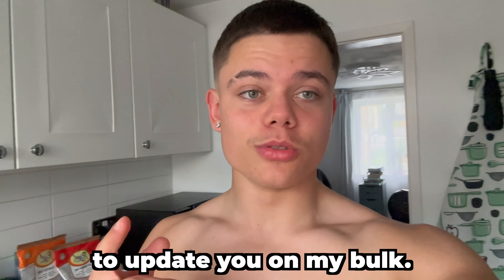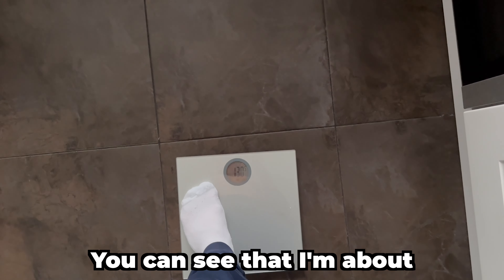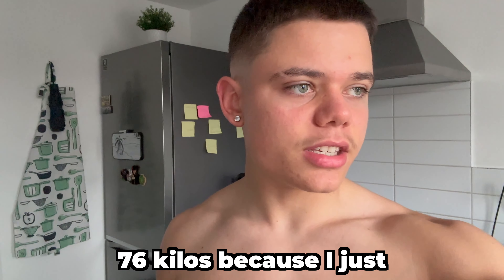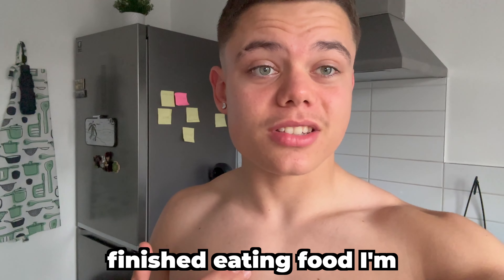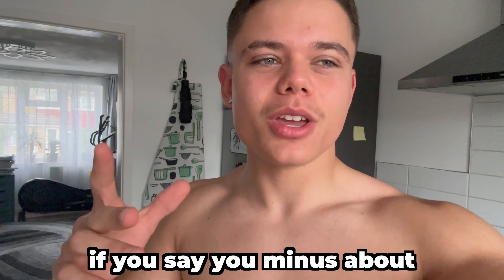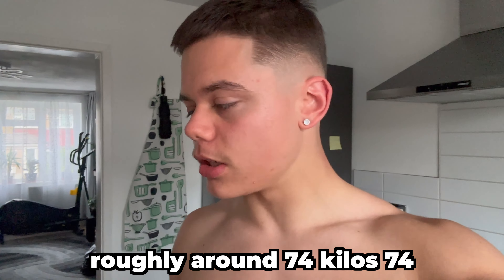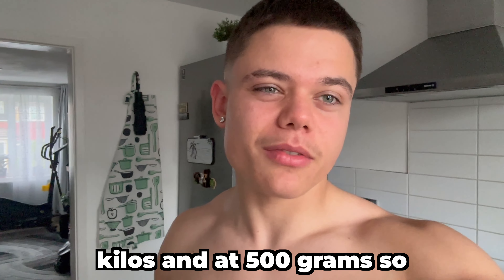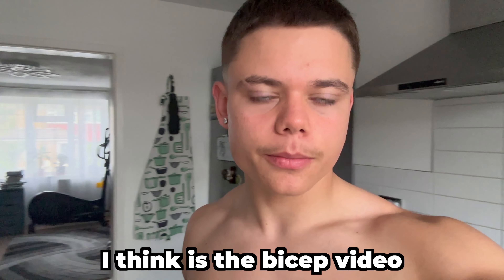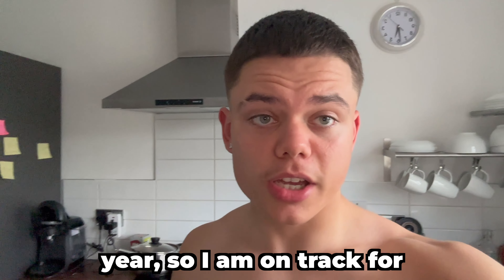I'm just making a quick video to update you on my bulk. Right now if I measure myself — let me flip the camera — you can see I'm about 76 kilos. But I'm not exactly 76 kilos because I just finished eating, so if you minus about two kilos plus the clothes I'm wearing, I'm roughly around 74.5 kilos. As I mentioned in a previous video, my goal is to hit 77 kilos by the end of the year, so I am on track for that.